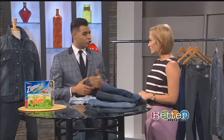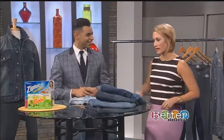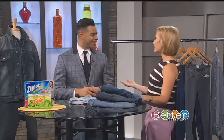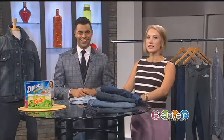Also, when you do wash them, wash them twice before you take them to a tailor to get shortened. After you wash jeans twice, they'll shrink as much as they possibly can. Then you can take them to a tailor if you need to get them shortened, tightened, or have the waist pulled in. So many great tips — now we know how to take care of our denim.